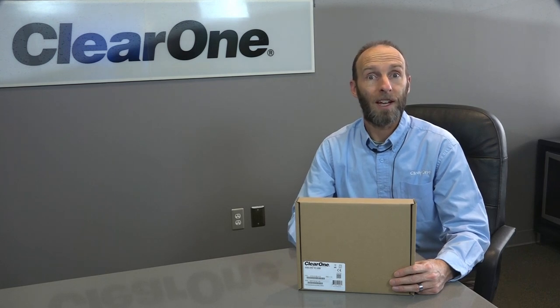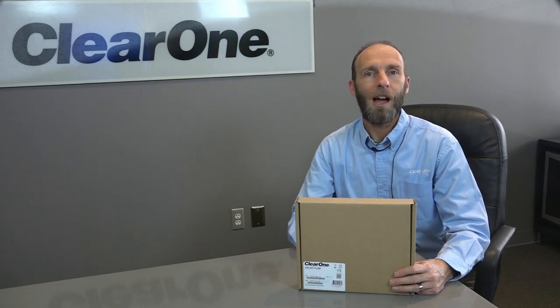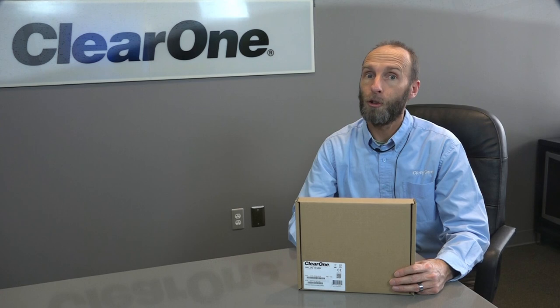Hi, I'm Christopher Wiese, the technical trainer here at ClearOne. I'm excited today to unbox a new product, the Dialog 10 USB.